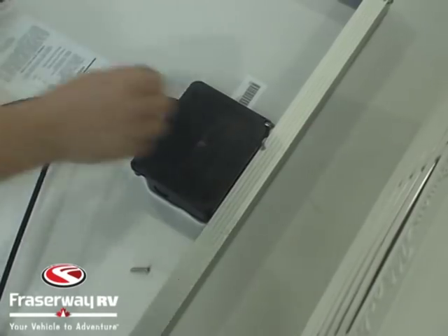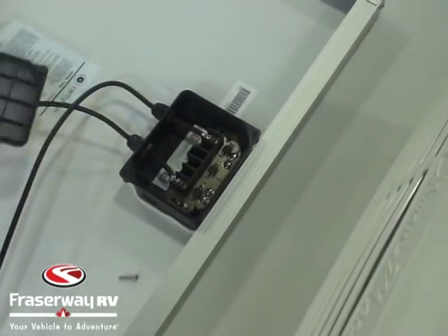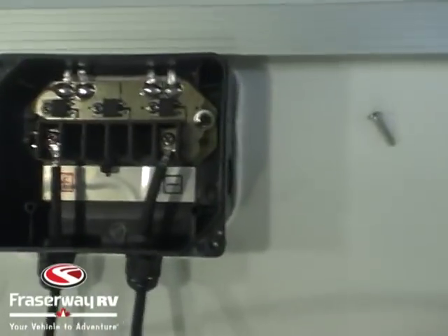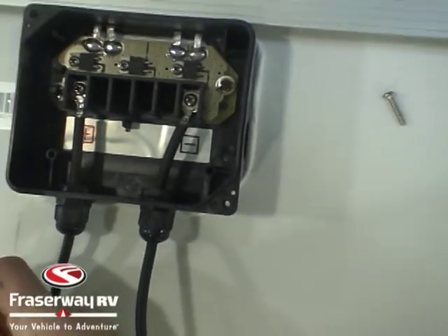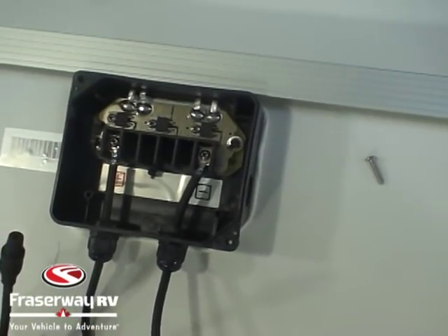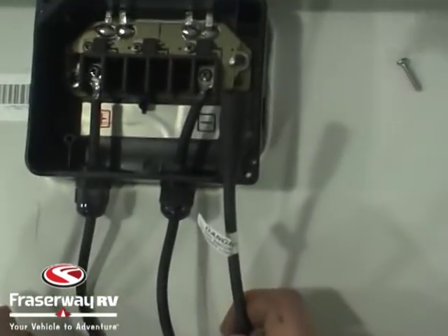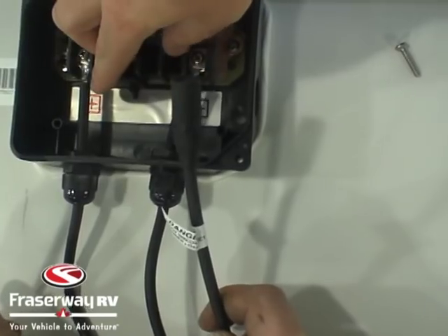The 125 watt panel has quick connects on it, but we're going to take the junction box off to show you the positive and negative, in case you have to hook up a different type of panel that didn't have these quick connects. As you can see, we've got a male and a female — the male is positive, the female is negative.